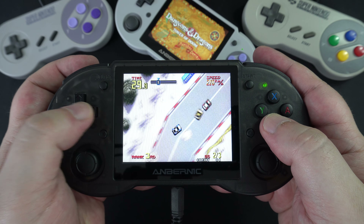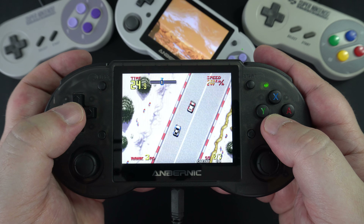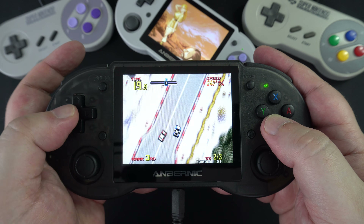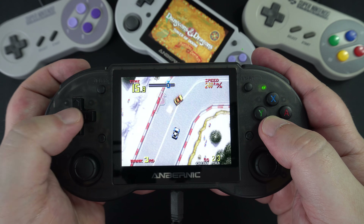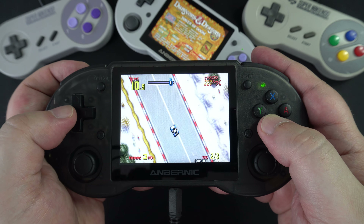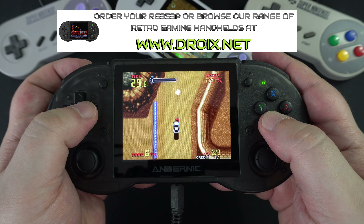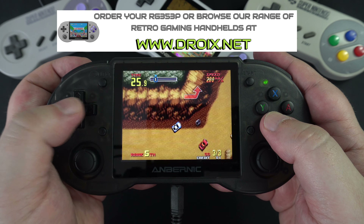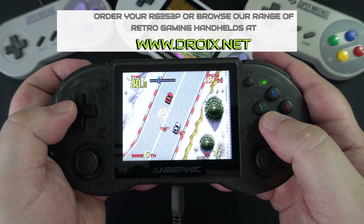If you are on a previous generation handheld processor or looking to start fresh, the RG353P is a definite handheld to consider buying. We like the 5GHz Wi-Fi for multiplayer gaming, the HDMI output for playing on a TV or monitor, and the choice of Android or Linux. You can learn more and order yours at droix.co.uk and droix.net, where we also stock many other retro gaming handhelds and gadgets.